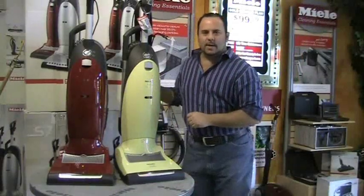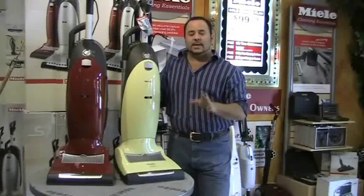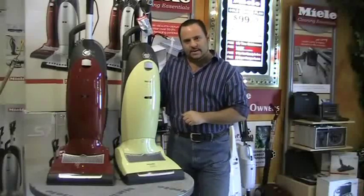Again, this is Rob from ThinkVacuums.com. If you have any further questions about the S7 series or any of the Miele vacuums, please don't hesitate to give us a call. You can actually speak with myself at 1-800-322-2965. Thank you very much.